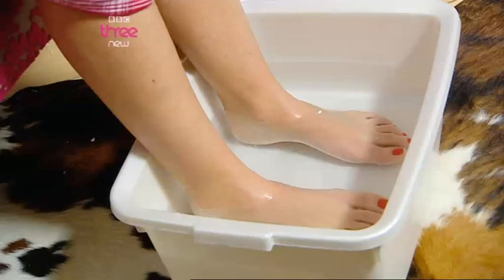It looks horrible and it feels pretty nasty too. Now you can either spend a fortune at an expensive salon or you can give yourself a luxury skin softening foot treatment at home. All you need is a bowl of lukewarm water and some breakfast oats. Simply pour it in.